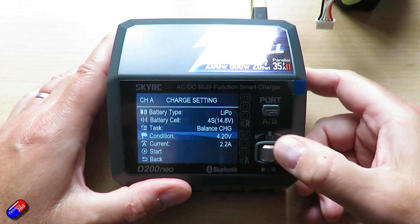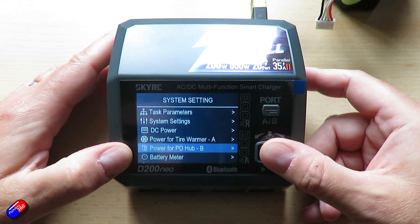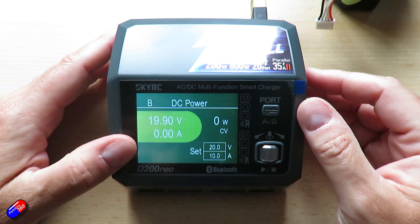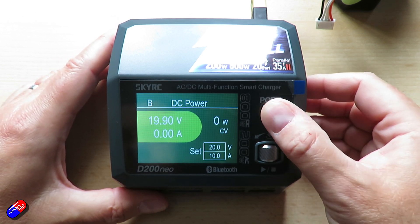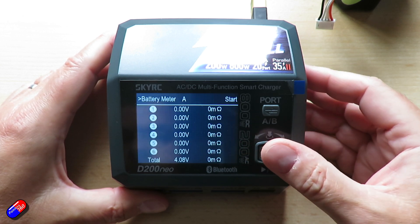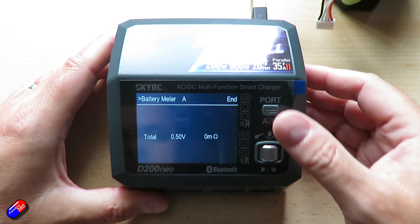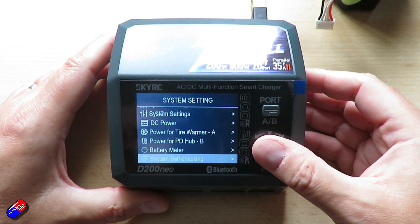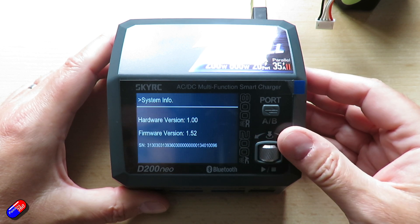There are DC power options in here too, so you can set it up to charge things like a tire warmer or use it as a DC bench power supply, setting both the voltage and the maximum current. That's incredibly handy when you're working on the bench and want to safely power something — to simulate different battery types, fire things up to test them, or even flash an air unit or an Avatar unit.